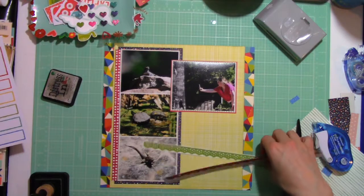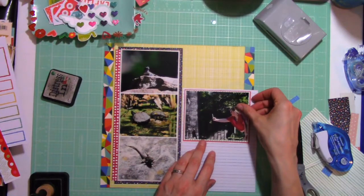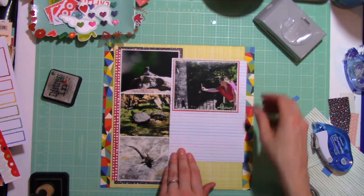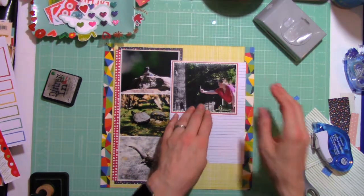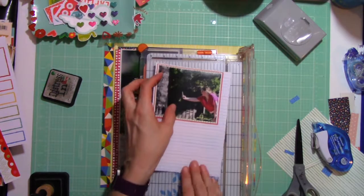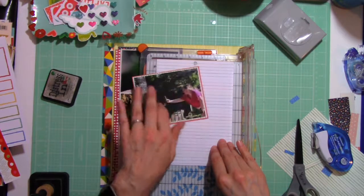I kept looking at this thinking, 'I don't want my title just to be floating and I really need to find a place where I'm going to be able to journal.' While it's not a lengthy story I want to tell, this layout will be going into my album chronologically during this vacation. This is just one layout of that vacation — really just to talk about the fun little creatures that we met along the way while we were at the Botanical Garden.